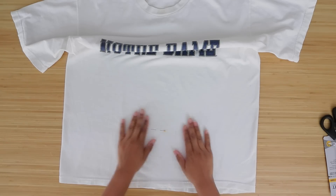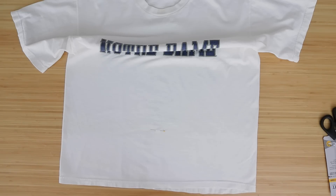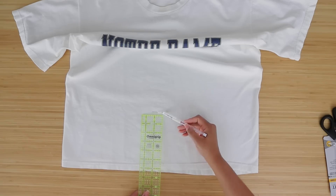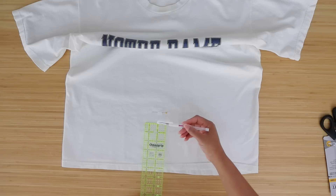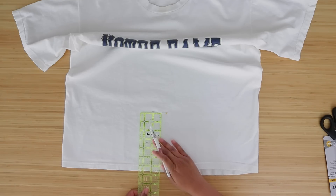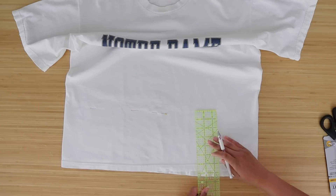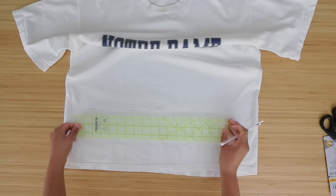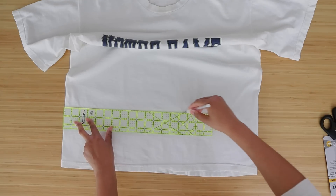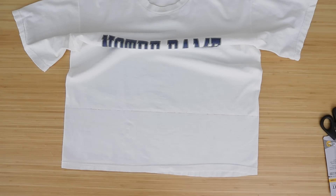If you need to iron it, go ahead and iron it. The next thing you can do is draw a straight line. I tried this shirt on and marked how far I want to cut it. If you are unsure or afraid, always cut lower than you think, and then try it on and get closer to where you want — because once it's cut, that's it. I'm going to mark seven inches from the bottom in a couple of places. If you're afraid you can't cut straight, draw straight — use a ruler or anything with a straight edge.